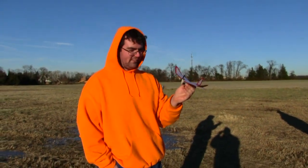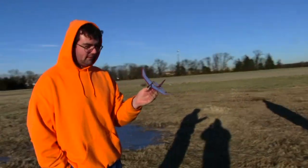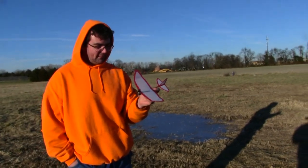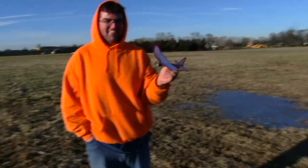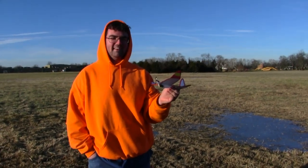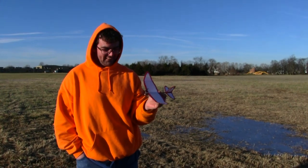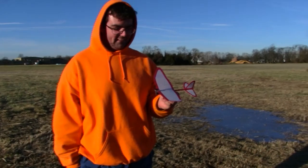All right, so here we are. We're out here at the Salem County RC field and we've been going to build one of these capacitor planes from the Sonics 413 channel. We finally got one built and we're going to give it a shot, thanks to Mike and Richie who put the video out — mainly Mike — on how to do this. I'm going to turn the camera off, charge it up, and let it go.